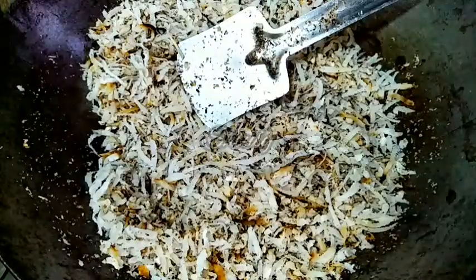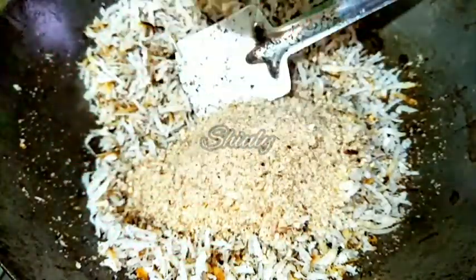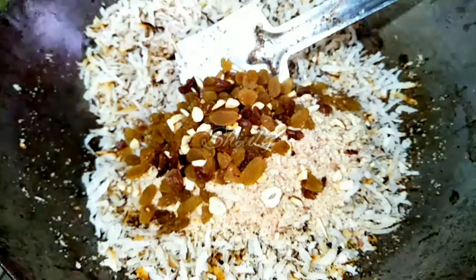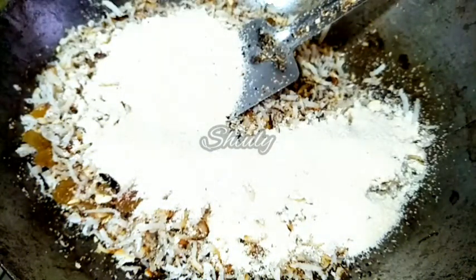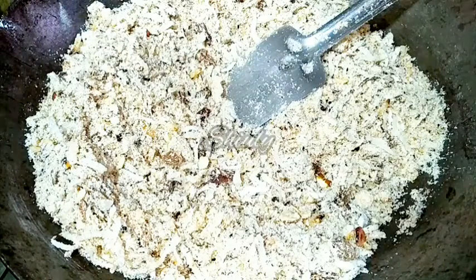After turning the heat off, I am going to add some peanut powder — that dry roasted peanut powder. I am adding about half the quantity of it. Now I am adding some green cardamom powder. I ground some green cardamom along with some sugar into a fine powder. Now everything is mixed properly and our stuffing is ready. Let's keep the stuffing aside and go for the dough.